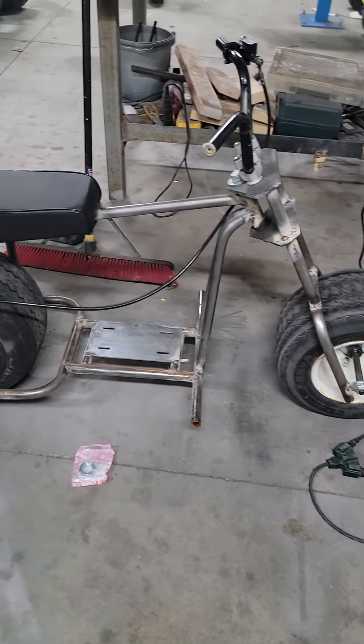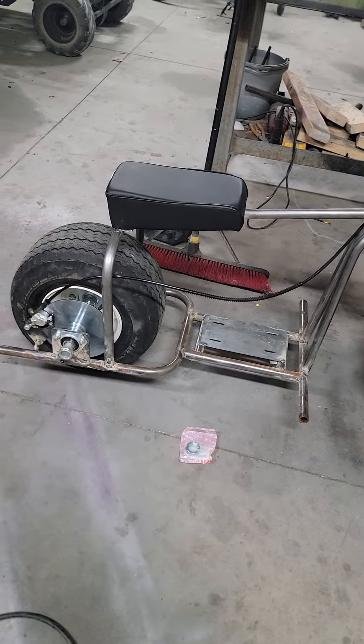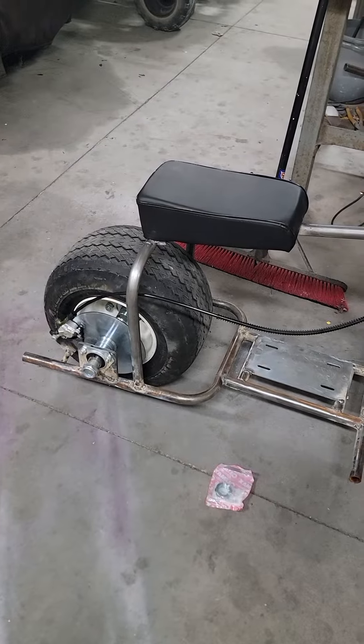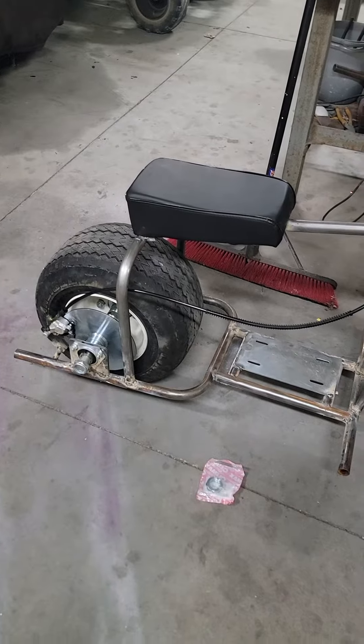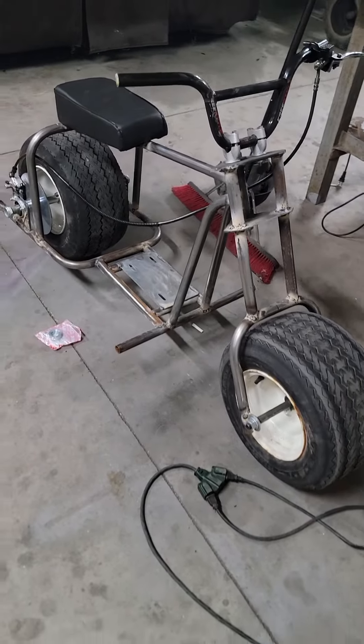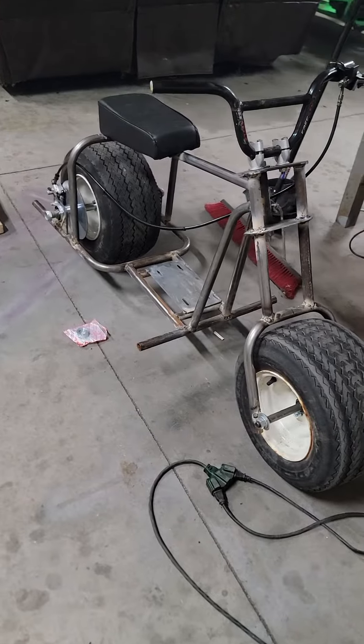If you guys want to help out and donate, you're more than welcome to on Cash App — it's $PROSTREETDACOTA — or PayPal at PROSTREETDACOTA@COX.NET. We are a mom and pop shop and we do want to make more builds. Anybody that donates will get a discount when we get the shop up and going.